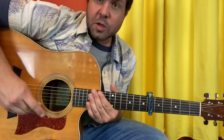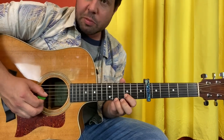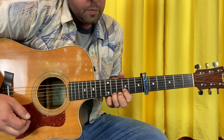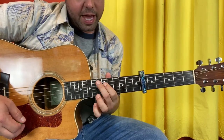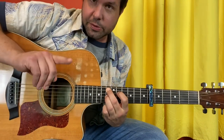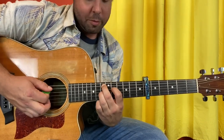Here we go. Open G string, B9, E11 — just pluck from thick to thin, starting at the G string. Then we're gonna have A13, D11, G13. See what I mean about math? You're just gonna pluck from the A string down, including the open baby strings.